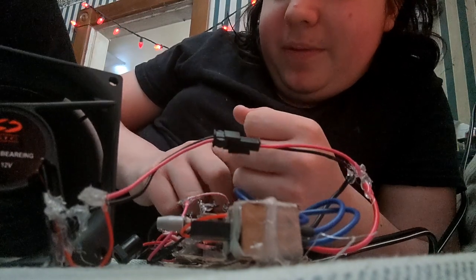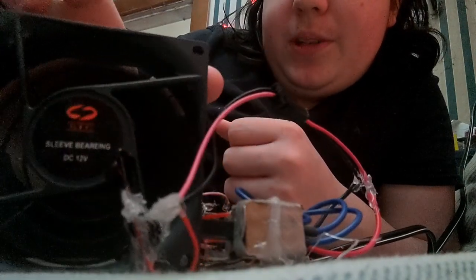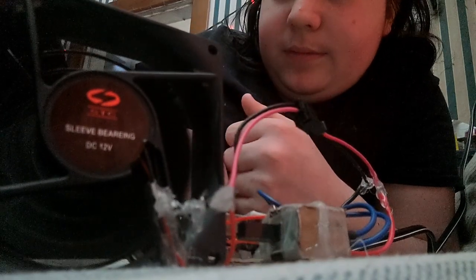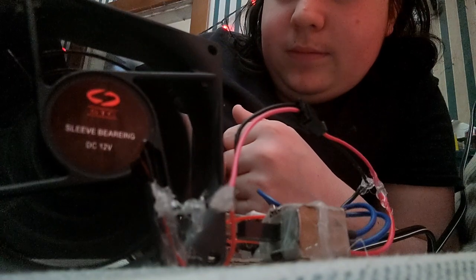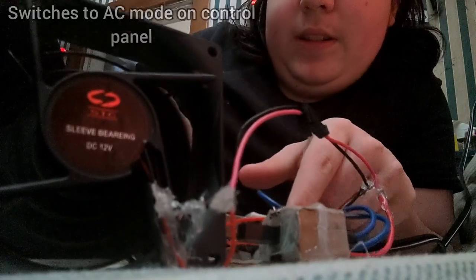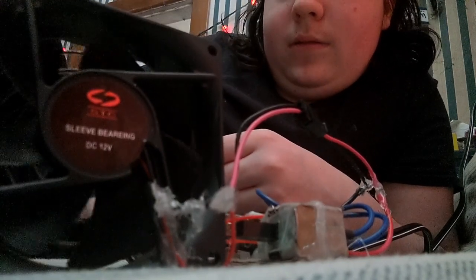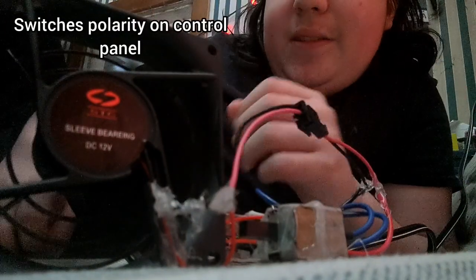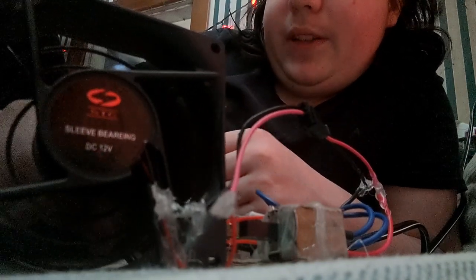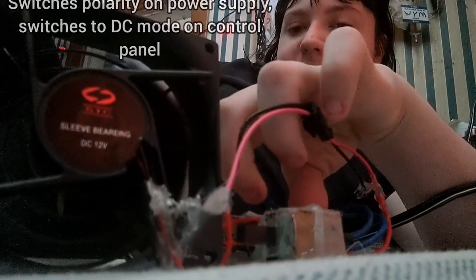I just switched it down in voltage — now it's only running on six volts and it goes much much slower. I love the sound those ones make — a really nice AC click click. Halfway rectified — fully rectified.